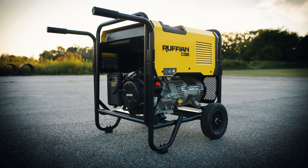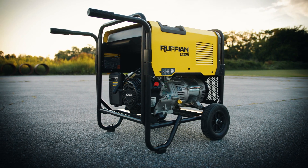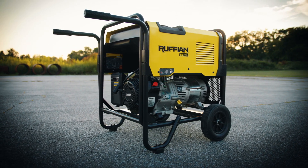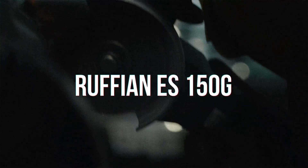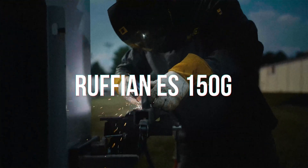The Ruffian provides excellent results with all types of electrodes. With a little practice, you'll find the settings and techniques that work for you. Thanks. Take care.